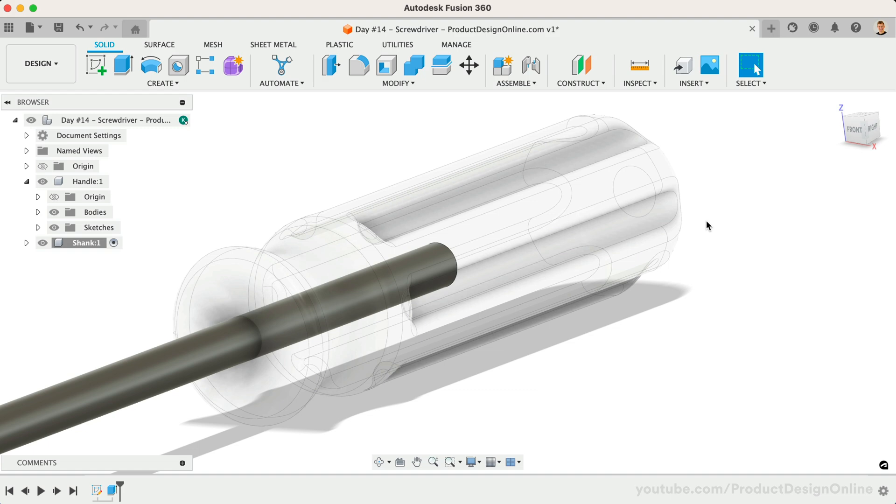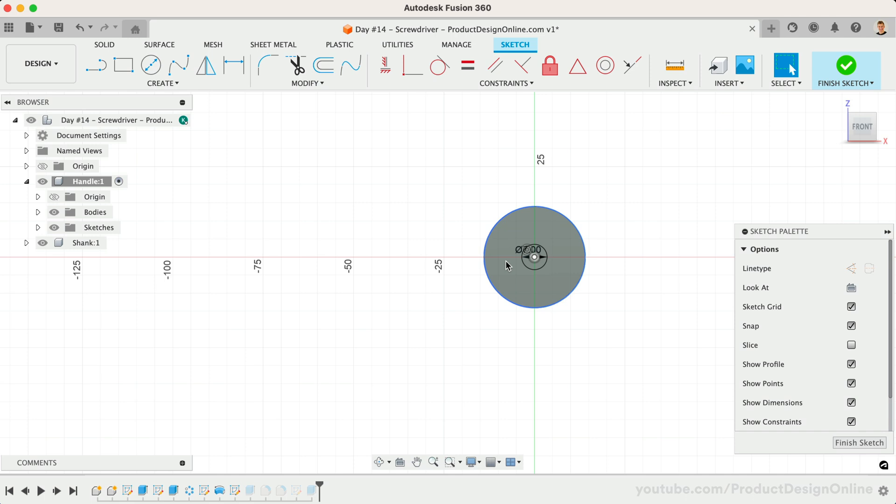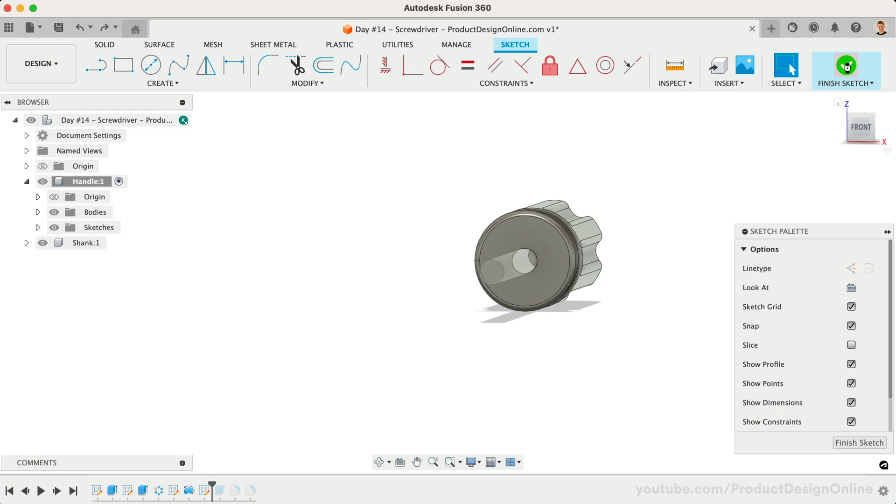Let's now test the design. I recommend testing your design per the design intent as you go — waiting until the end puts you at risk of having to fix things, or even worse, remodel areas from scratch. Let's edit the shank diameter sketch. For exaggeration, I'll update this to 15 millimeters. Once we finish the sketch, our shank updates accordingly without us having to do anything. Because we projected the geometry, our shank will always adapt to the size of the hole. I'll go ahead and revert this to the original dimensions.